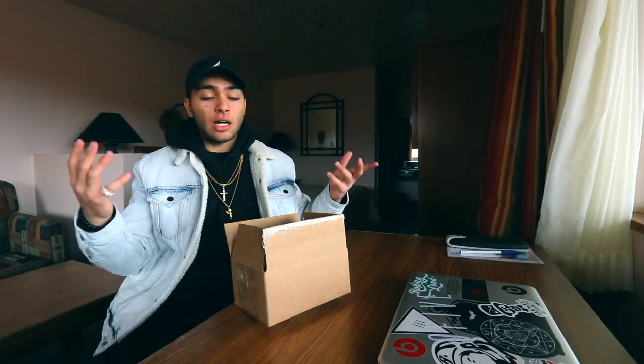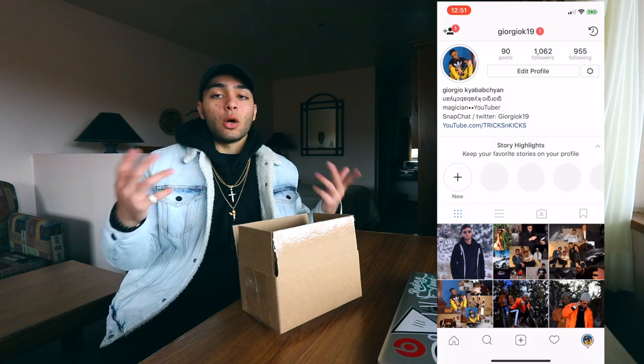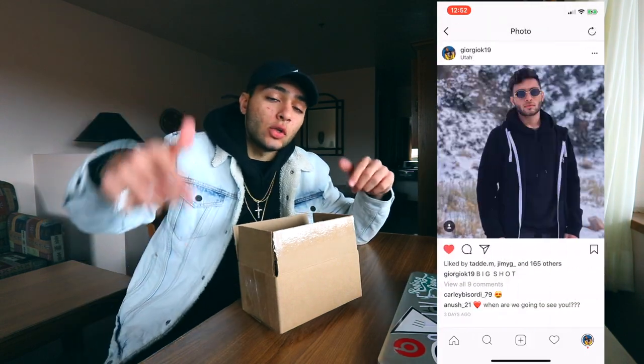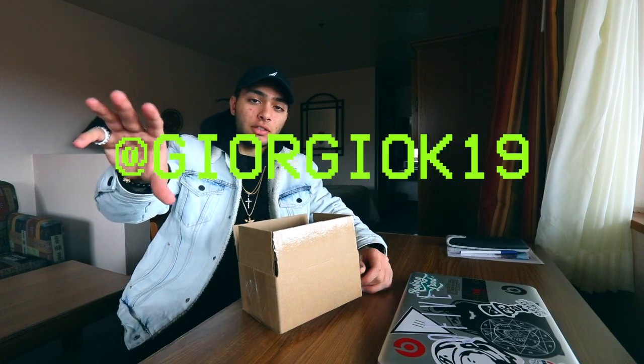I already opened the box because I wasn't sure when I was gonna post this video. I wore them a few times as well and took some shots for my Instagram. My Instagram link will be down below and I also posted it right here on the screen so you can see it.